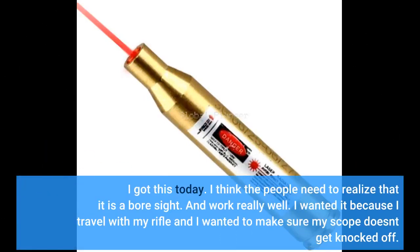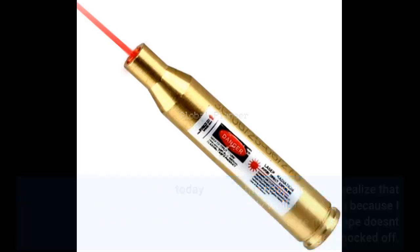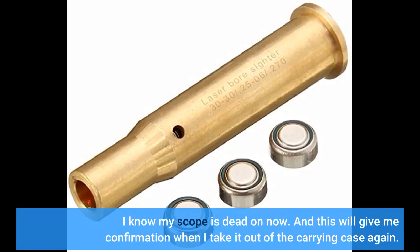I got this today. I think people need to realize that it is a bore sight and it works really well. I wanted it because I travel with my rifle and I wanted to make sure my scope doesn't get knocked off. I know my scope is dead on now, and this will give me confirmation when I take it out of the carrying case again.